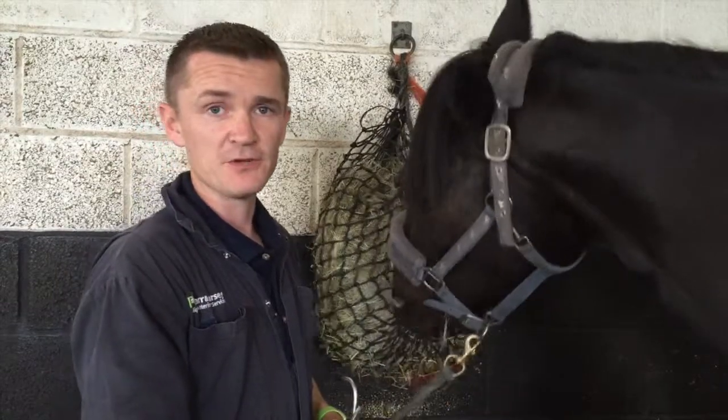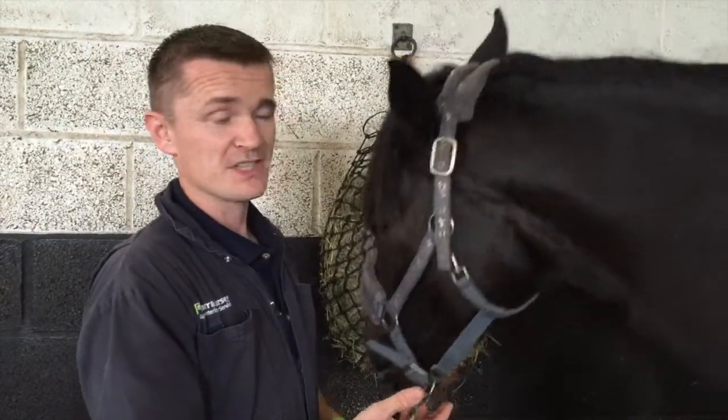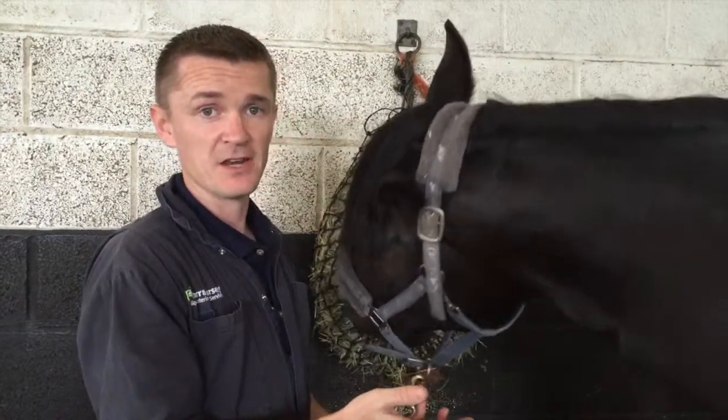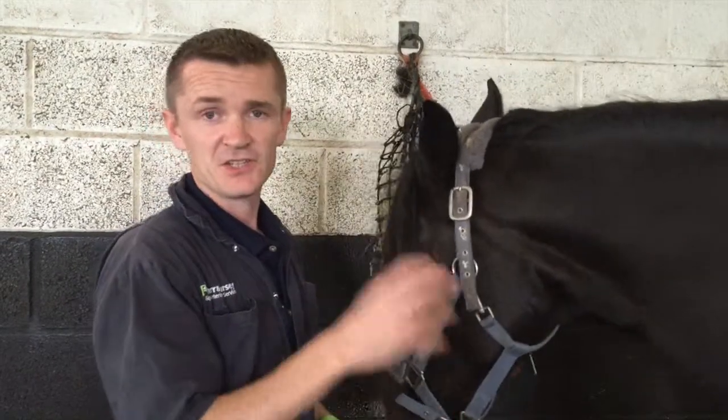Then you have your heart rate and your respiratory rate. If you let us know what's normal for your horse, that will help with some of our diagnostic tests as well. If you're ever in any doubt in an emergency situation, just give us a buzz.